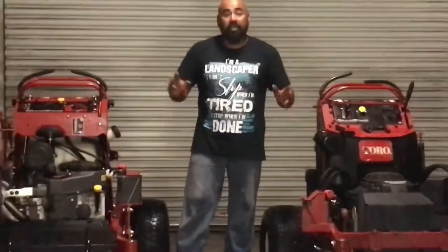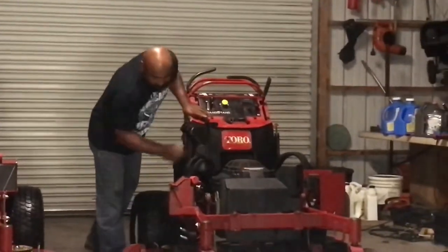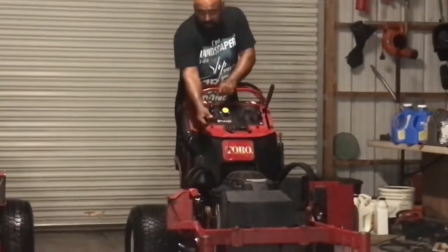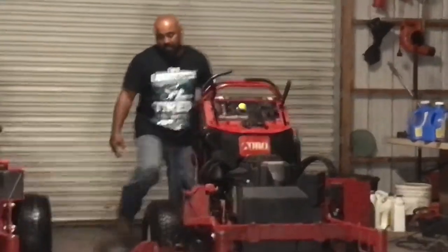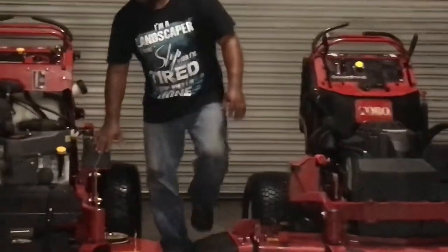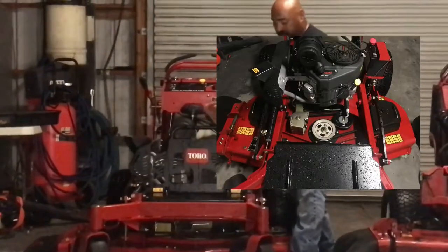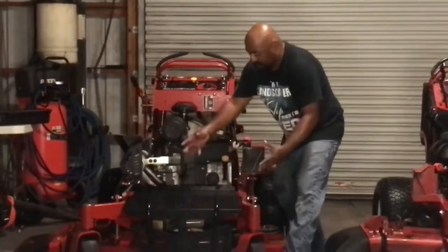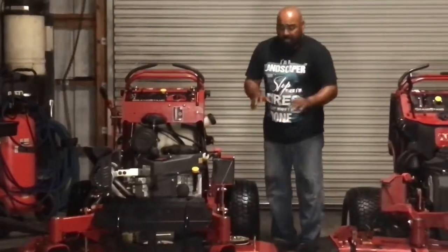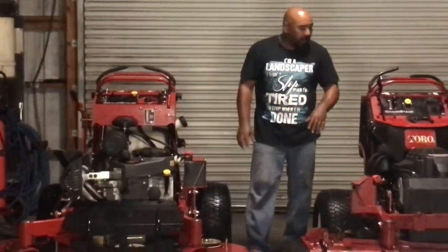Another improvement is belt access. On the old mower the belt for the deck is underneath the motor, and since the motor is stuck with the deck it's difficult to change the spindle belt when you move it up and down. On the new mower everything is open. You move a small cover down and you get to the belt easily because the motor is not sitting on top of it at all. That makes it a lot easier to change out.